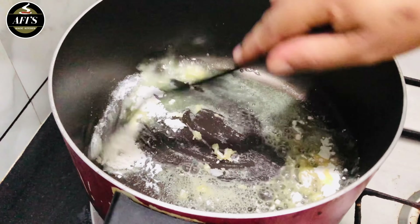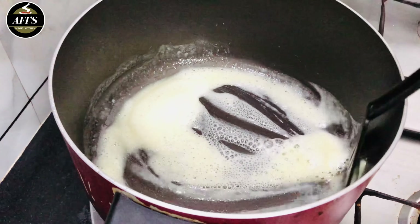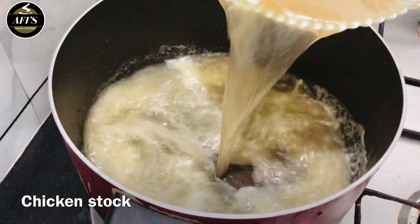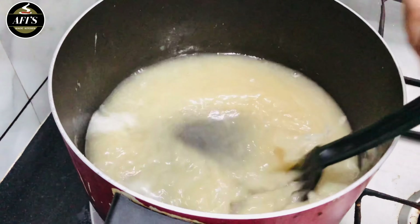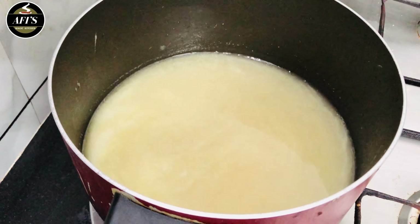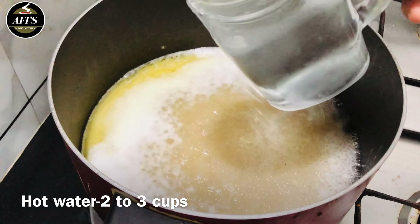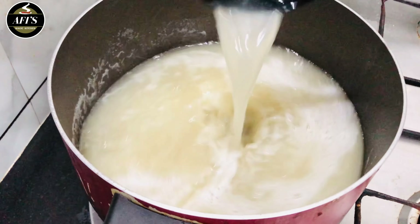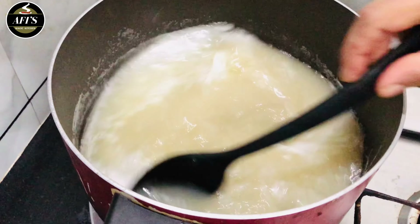We will melt the butter and sauté it. We will add it and mix it in a little bit, doing it this way. We will mix it and let it cook nicely.